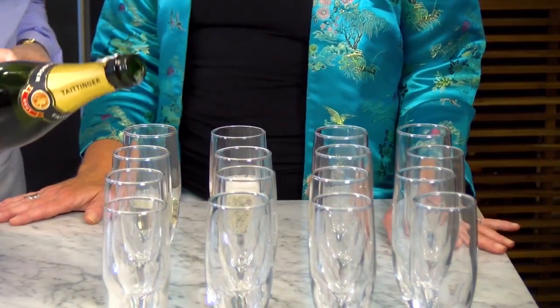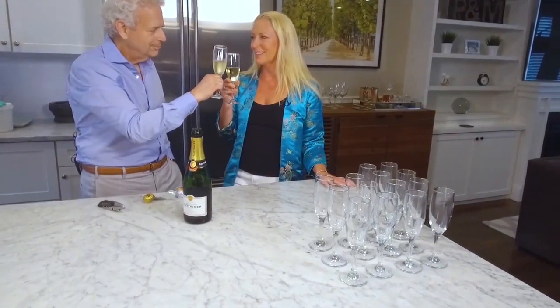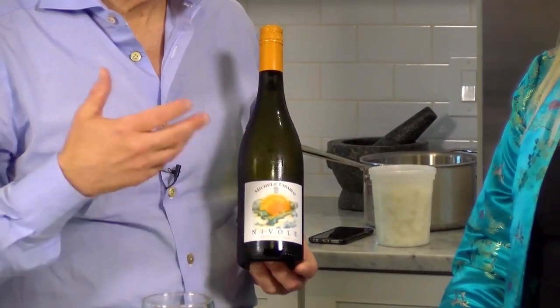What should I be looking for when I'm tasting it? You should be thinking about whether you like the way it tastes. This is something that everybody loves — one of the most versatile wines I've ever seen. It's called Moscato d'Asti Nivole. We're going to be pairing it with desserts, and it goes beautifully with dessert or as dessert. But it can also work extremely well as an aperitif — good for brunch, good for breakfast, anytime you want.